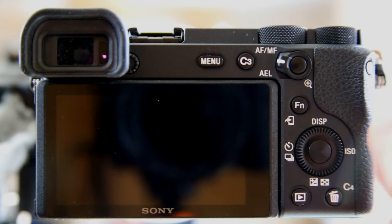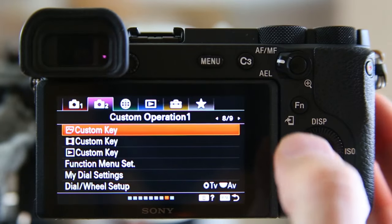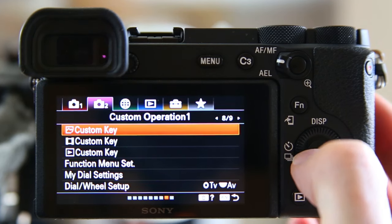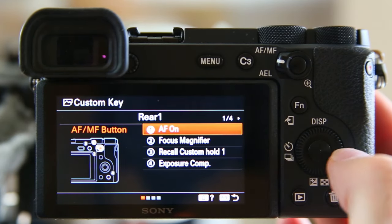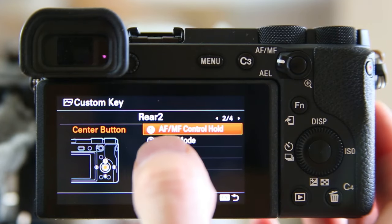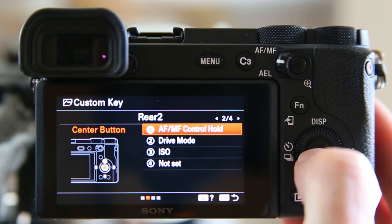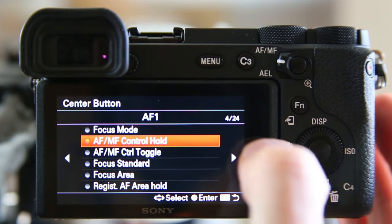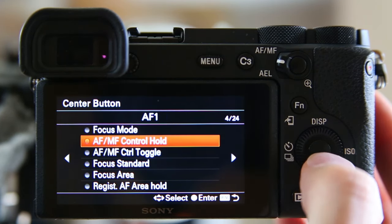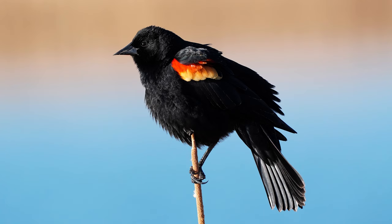The way I set up that AF/MF control hold is through the menus: go to chapter 2, page 8 — that's the custom key area. Select that, then go to page 2 of this area. You can see the center of my control wheel is set to do an AF/MF control hold as I just demonstrated. You can change that to do anything you want by selecting it — there are 24 pages of choices. I like to have mine on AF/MF control hold.